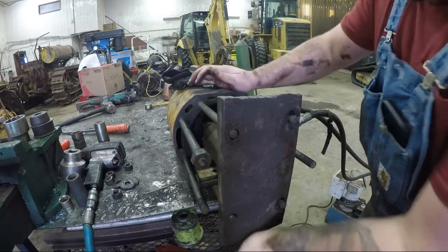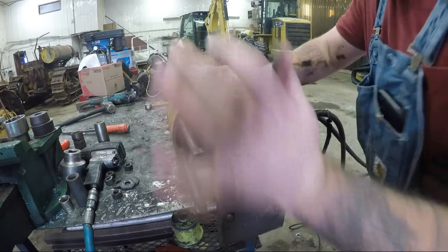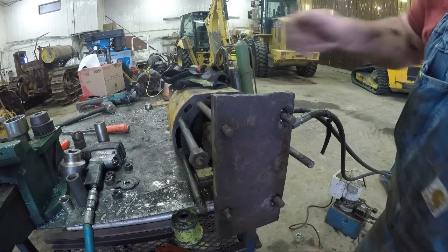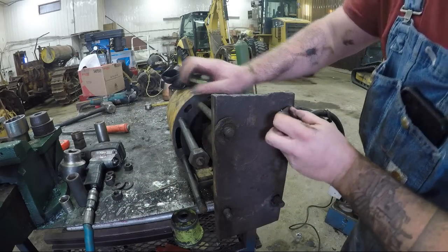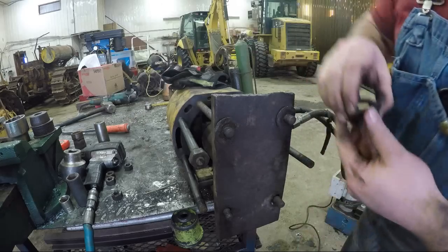It's a little snug. I'm just reusing the head bolts - head nuts, pardon me - and washers.